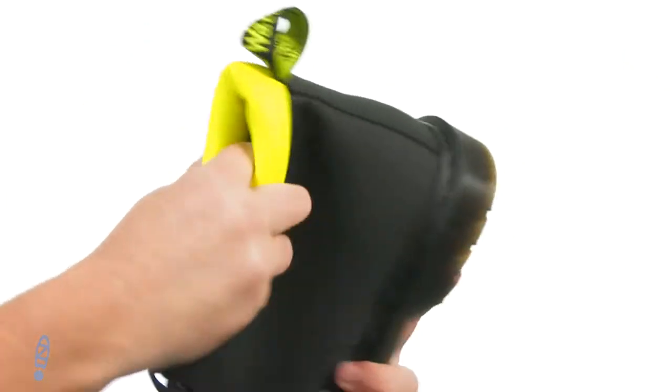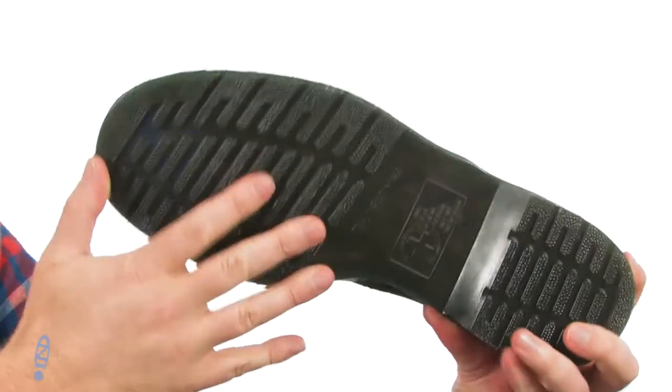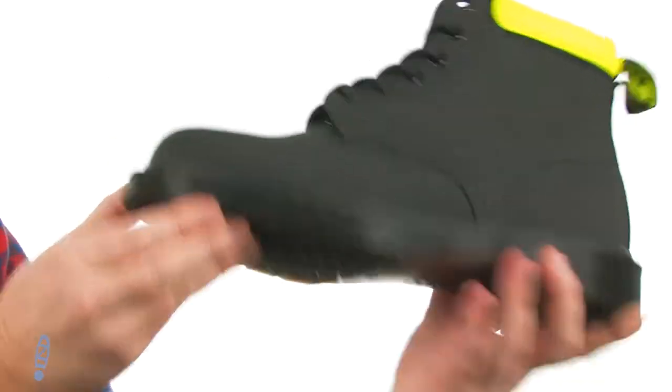There's plenty of padding throughout. You're gonna get nice mobility up around that ankle area. The original Doc Marten air cushion sole is down below — you got the groove sidewalls going on there, and it's gonna be oil and slip resistant.